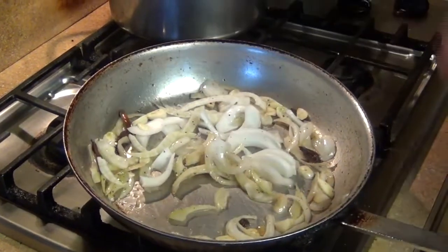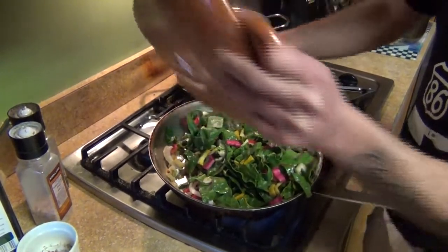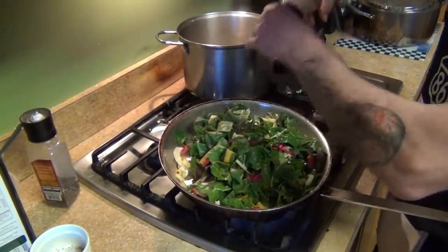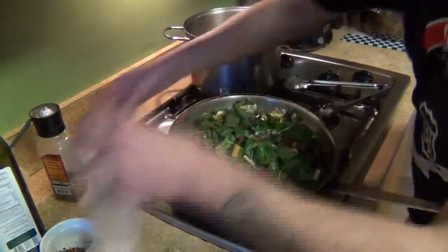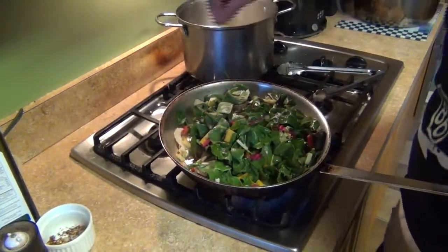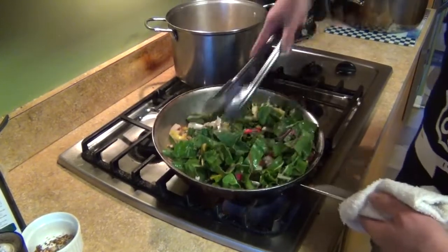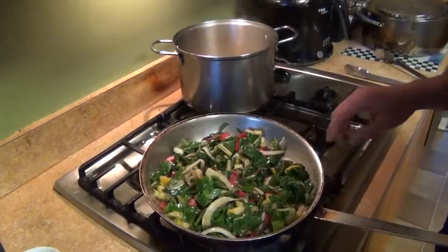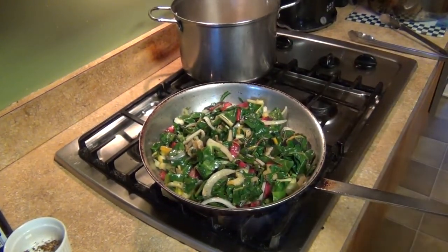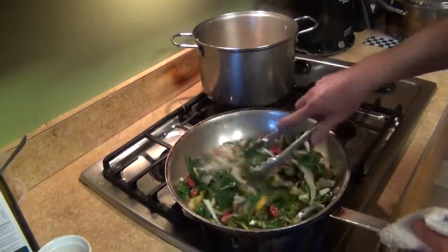Now we're going to add the Swiss chard and sauté. Add some salt and pepper to taste, a pinch of chili flakes, and toss everything together. Then we're going to glaze with white wine — about two ounces — let the wine evaporate, and it's done.